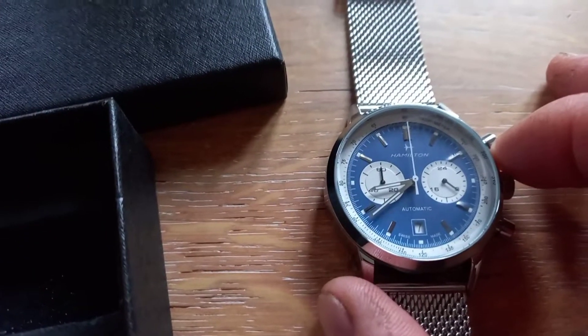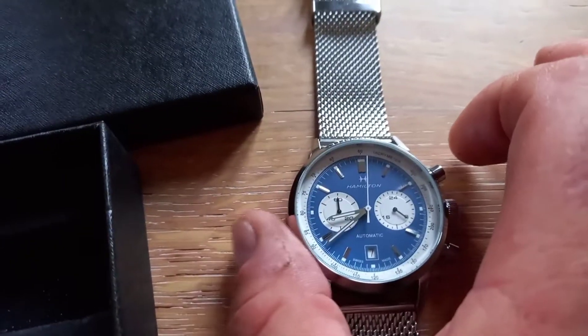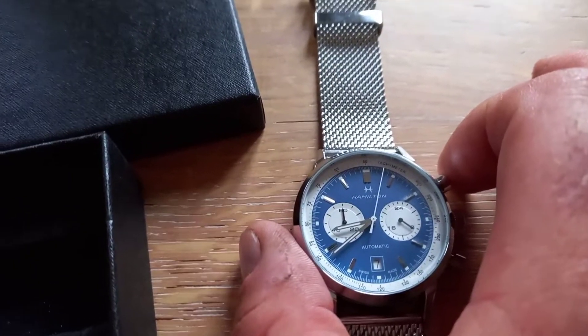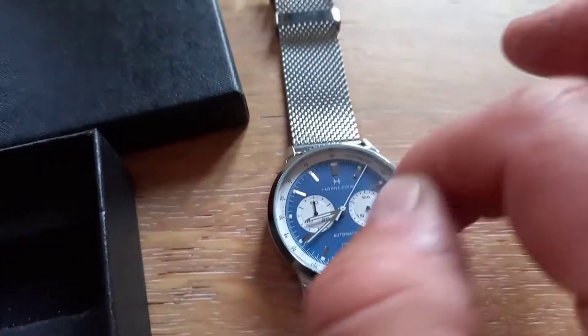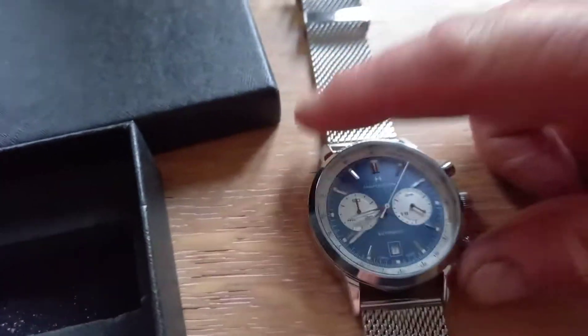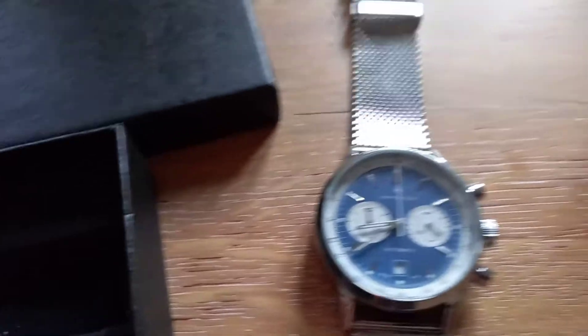It doesn't tick until you press the stopwatch, and then that will start ticking away. It obviously has a mechanism ticking away inside, and then if you press that it goes back to 12.